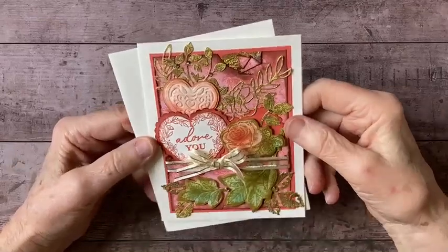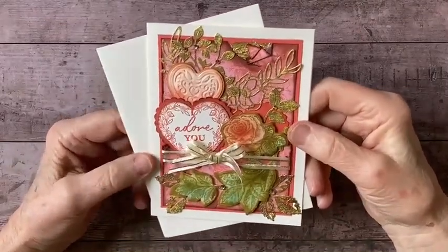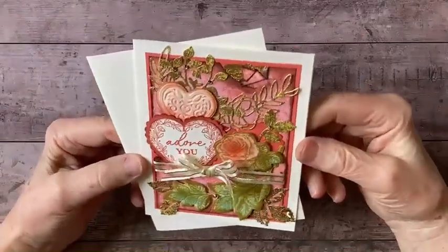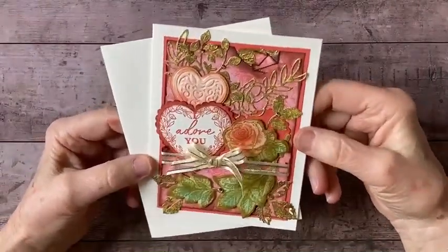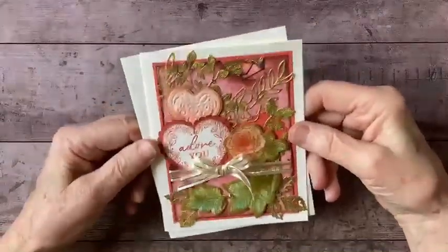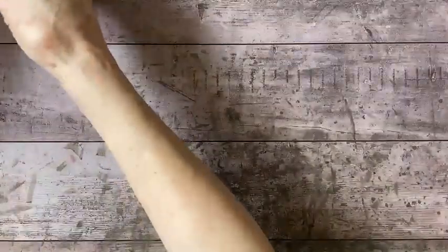There's something about the antique Valentines from the 1800s that really appeals to me, so that's what we're going to be working with today. I'm using several different stamp sets - let me show you, actually more the dies than the stamp sets. So let me show you what I've got. This is my card base.